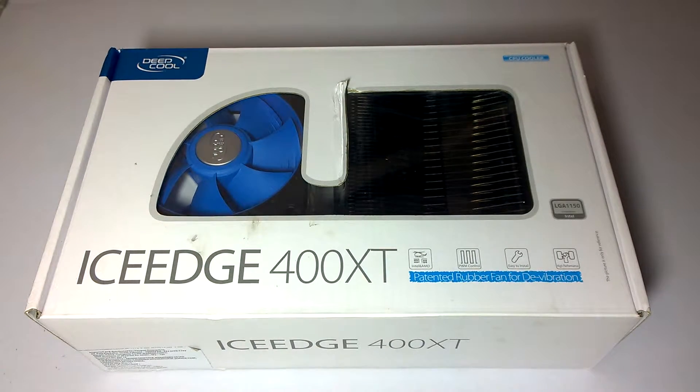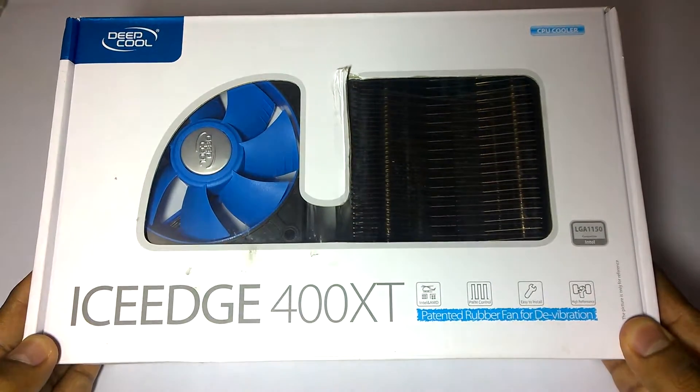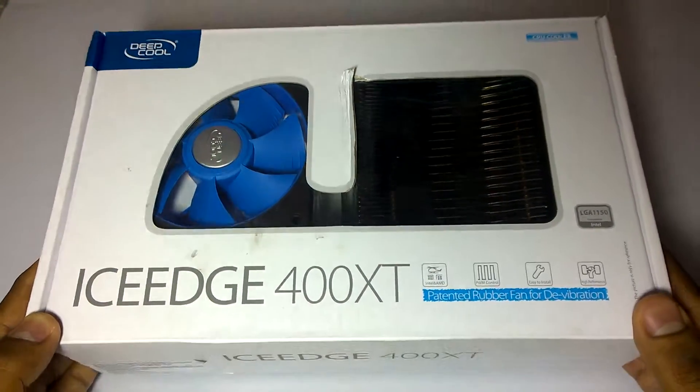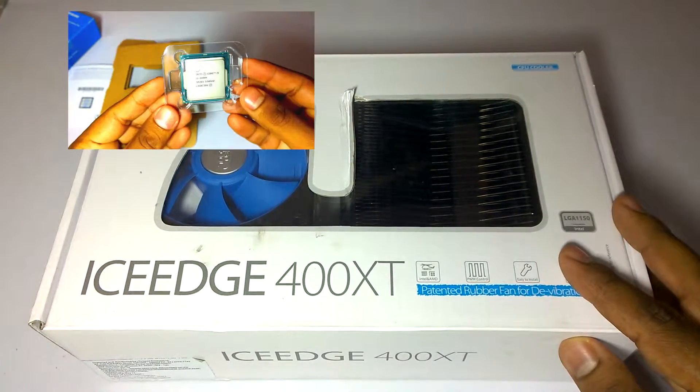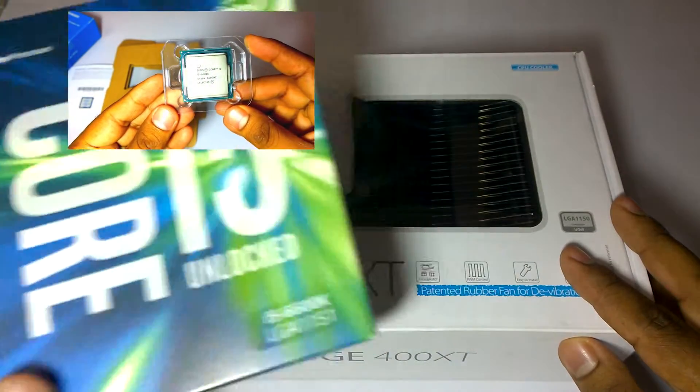Hello and welcome back to Gadgetsware channel. My name is Shindu. Here we have the Deepcool Ice Edge 400 XT PC air cooler. We will be using this air cooler on our upcoming PC build. We are using the Intel Core i5 6th generation processor.